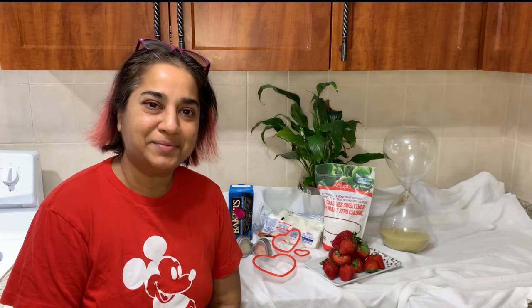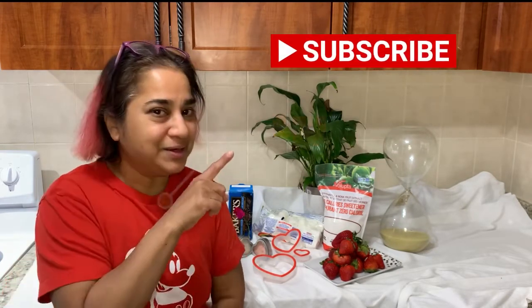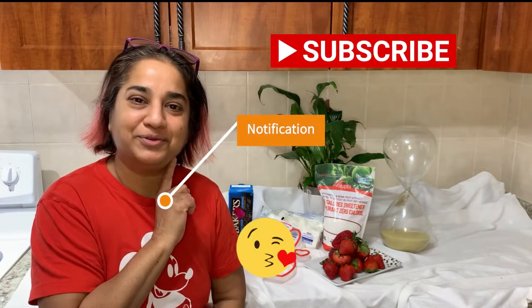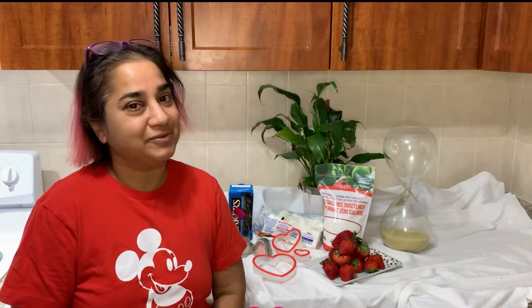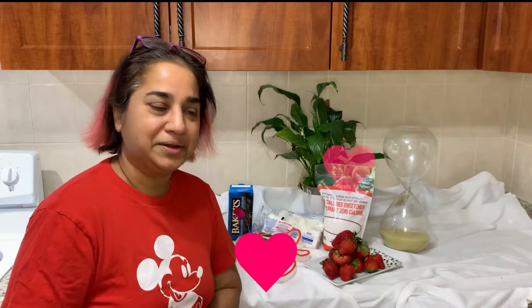Hello and welcome again to Island Mama. Don't forget to subscribe, click the notification button, and follow me for more videos. Today I want to say happy Valentine's to each and every one of you, and welcome again.